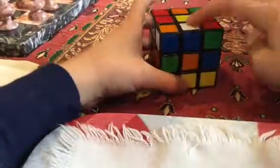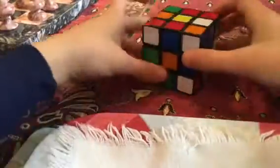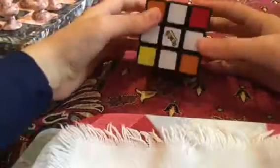And with our last one, it's white and blue. I'll line it up with blue and turn it 180 degrees. And what you'll have on the bottom is a white cross.